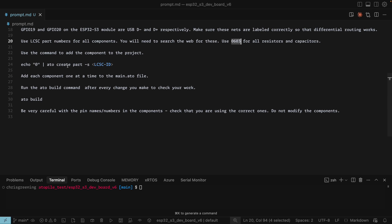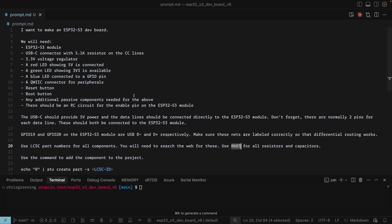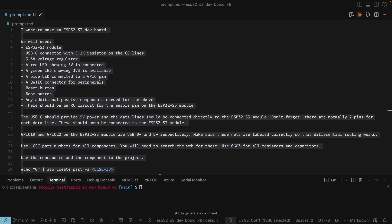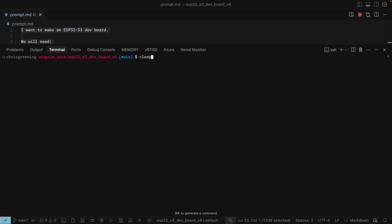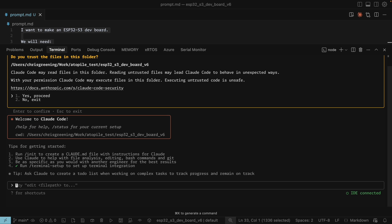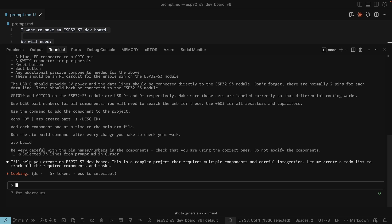I want to use LCSC part numbers and I've told it to search the web for these, using 0603 for all resistors and capacitors. I've given it instructions on how to create a part in Atopile, told it to do things one at a time and run the build command every so often, and to be very careful with pin names and numbers. So let's paste this into Claude — I'll launch it in the terminal and see what Claude makes of it. Off you go AI, build me an ESP32 dev board.